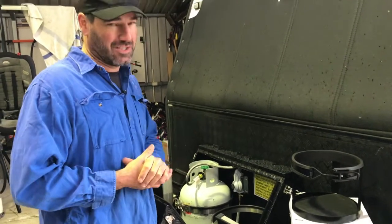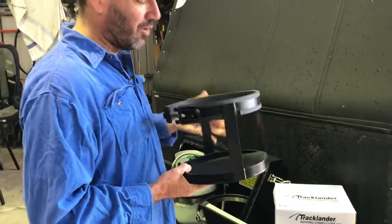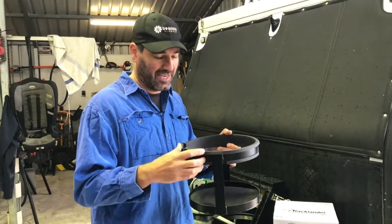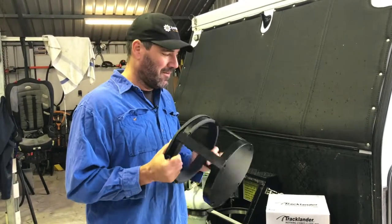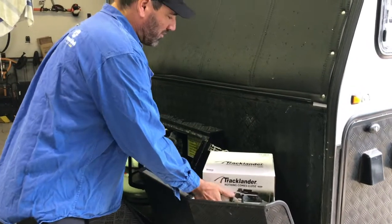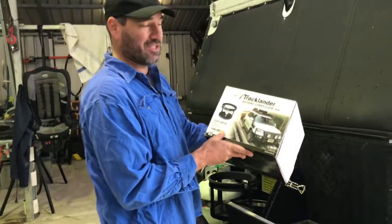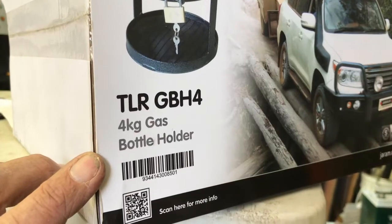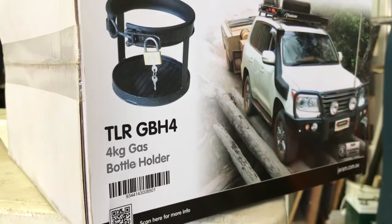But you have to change to 4.5 litre bottles. These are the only holders I've found that actually fit without having to move the diesel tank — you can twist them and everything. The other ones seem to hit and are hard to get out. They're expensive but really good quality. They're called the Tracklander, from Jarram Products over in Welshpool, Perth. The model is TLRGBH4 for 4 kilograms.